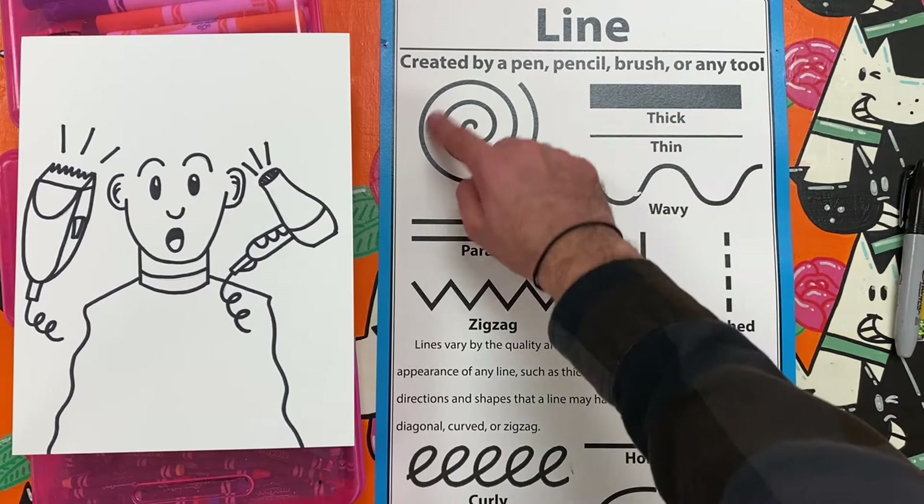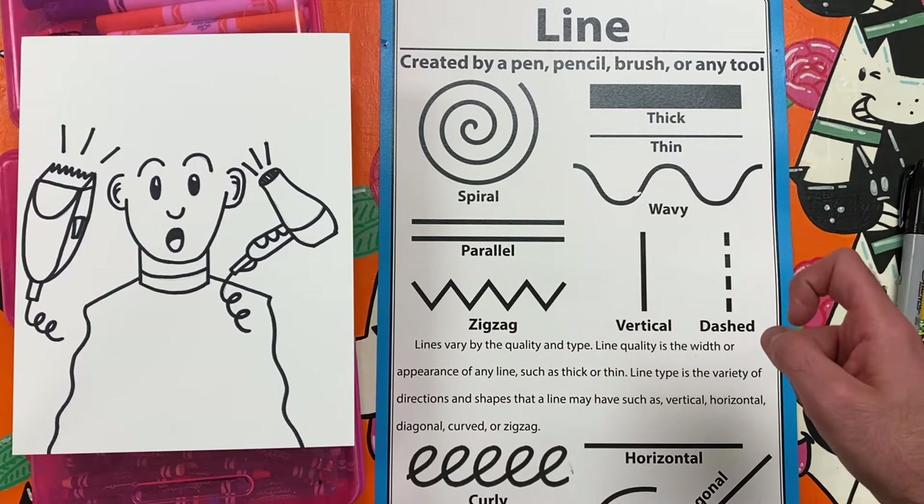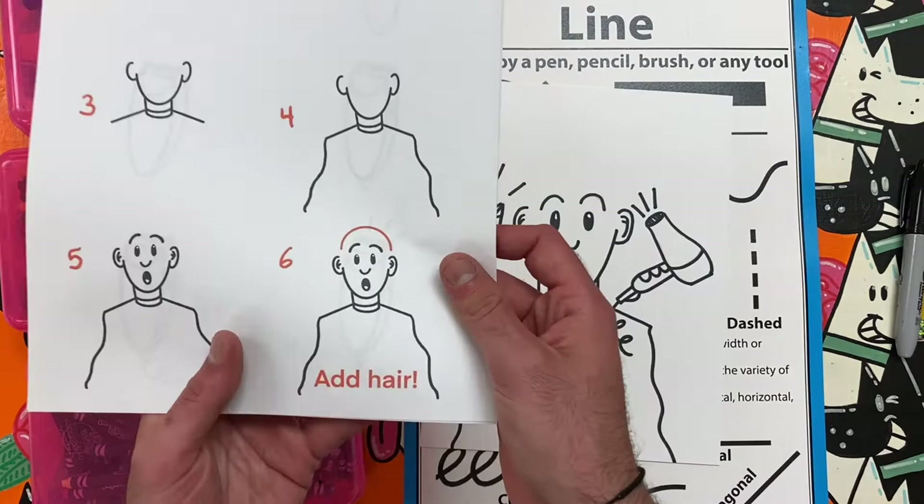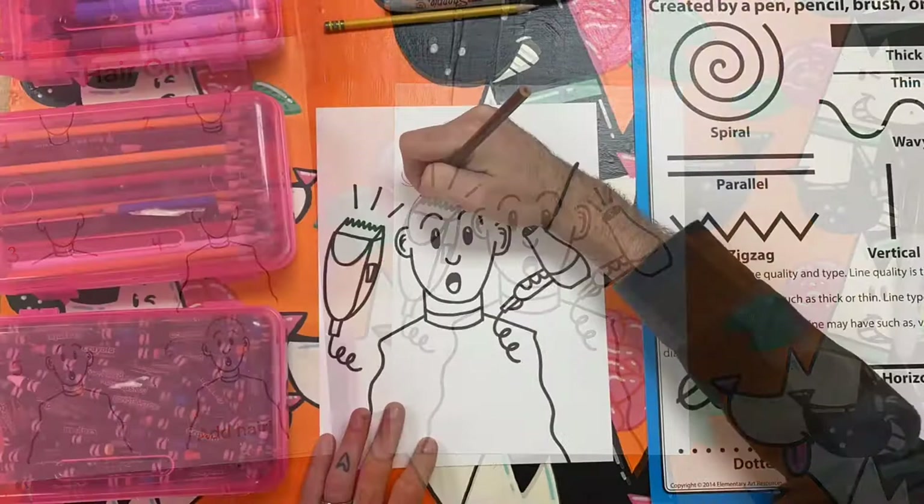As you see here, there are many different types of lines that artists can use. Some spiral, others zigzag, some curve and wave, and others are just straight. This art challenge will push you to think creatively about line. As I add a variety of many types of line in my drawing, try to see if you can name some of the lines I am adding.